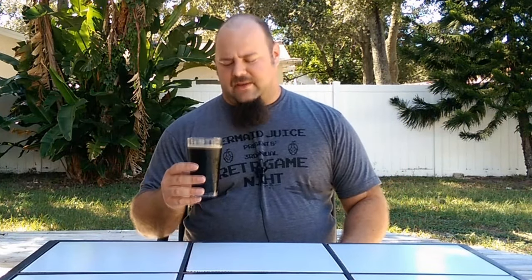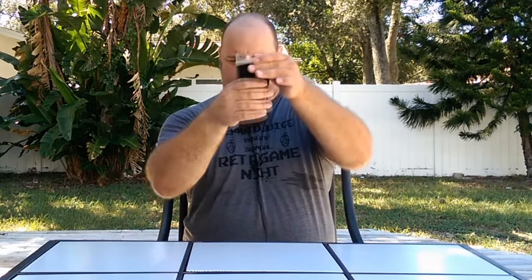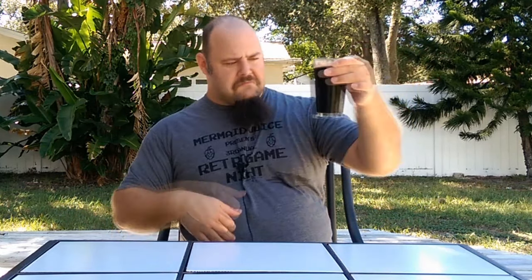Thanks to the magic of television, here we have the peanut butter chocolate stout in its finished form. Let's go for a review. Looking at the appearance — it looks pretty nice, nice and dark, slightly see-through. Definitely not motor-oil blackness, but you can't see through it either. Looks great. I'll give appearance a four.